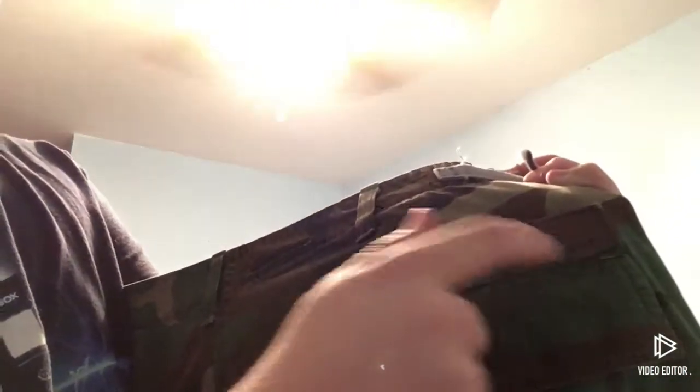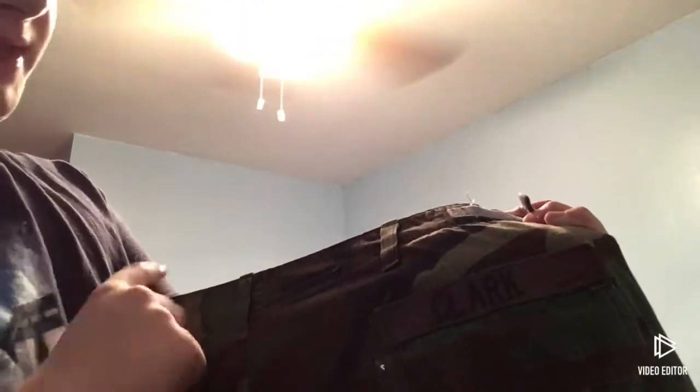Behind the right pants pocket is a little bit of name tape, so it's got your last name on it. You've got your back pockets — don't use your back pockets for anything. You've got your cargo pockets — don't use your cargo pockets for anything.